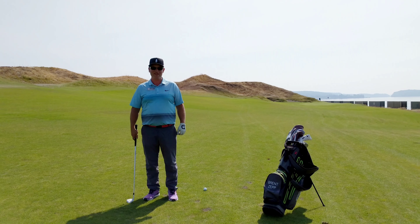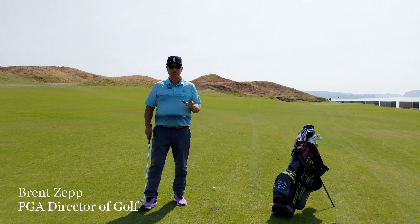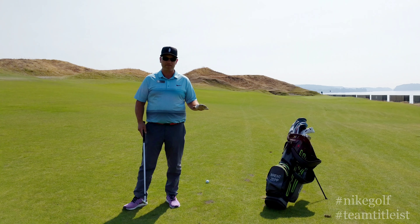Welcome back to Pro Tip Tuesday. I'm Brent Zepp, Director of Golf here at Chambers Bay, and I want to give you a tip on an intimidating shot into a green and how to make that simple and take all the pressure off.